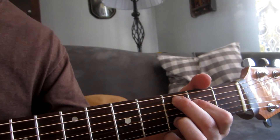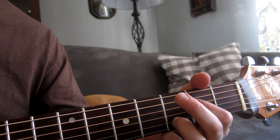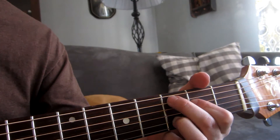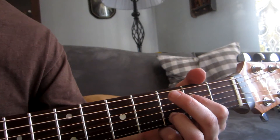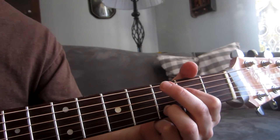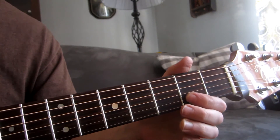So from the beginning... and from here, we slide this finger down to here.